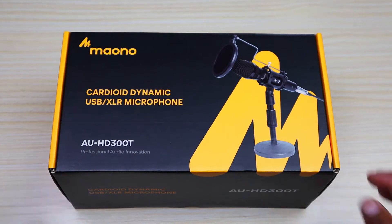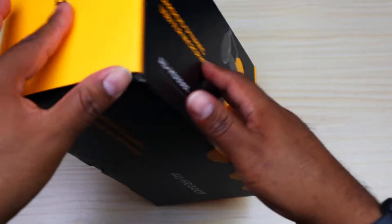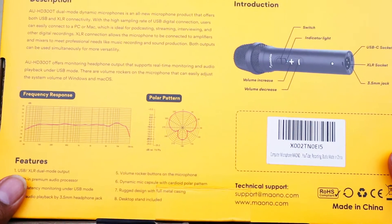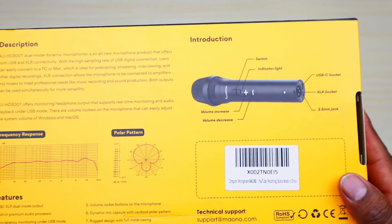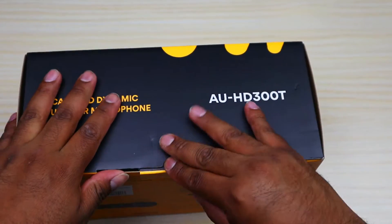We have the Maono box right here. Beautiful box — always love their box art. Let's turn it over and here we have a lot of the specs on the mic. Always very informative. Good looking box. Let's go ahead and get this open.